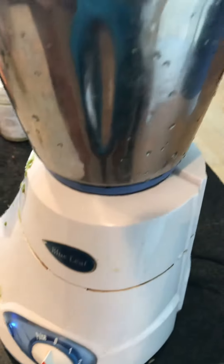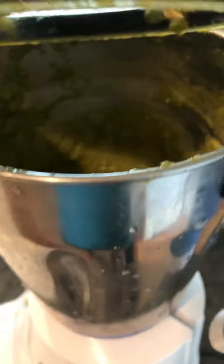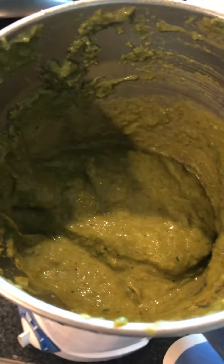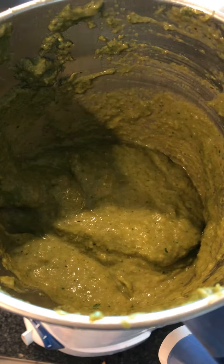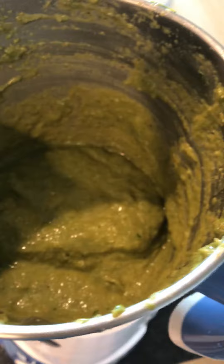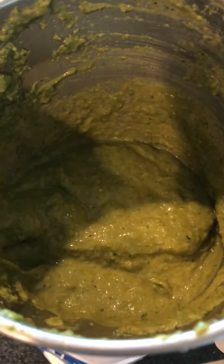Just got mixed the blue leaf, regular Indian style, regular very standard mixer, just like any ninja or bullet. This is how the soup comes out, and if you want it a little more loose then you can add a little bit more water or coconut water.